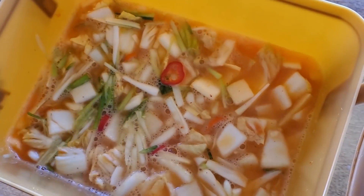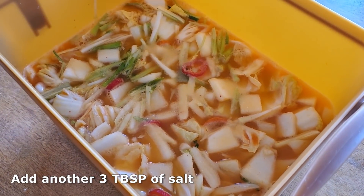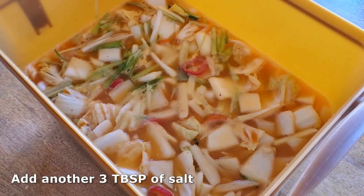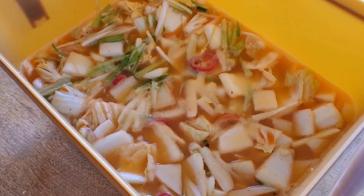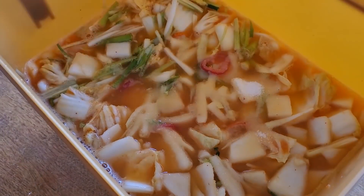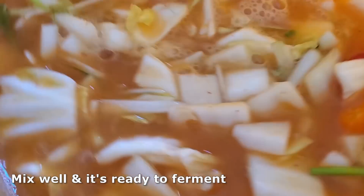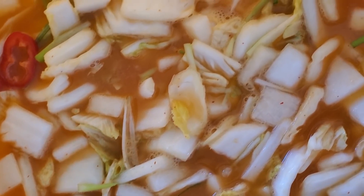Once you've added all those ingredients together, give it a nice mix. At the very end, add another three tablespoons of salt. The liquid will taste really salty right now, but once it ferments and everything comes together, the vegetables will absorb that salt and it won't be as salty. Don't worry if it tastes very salty right now — it's going to become less salty the next day. Mix this really well and now it is ready to ferment.